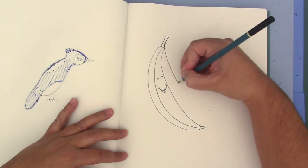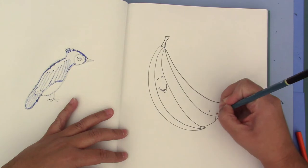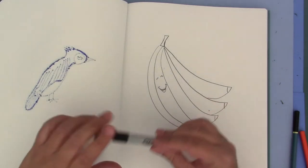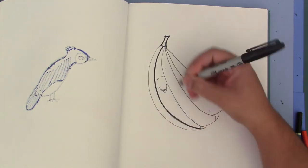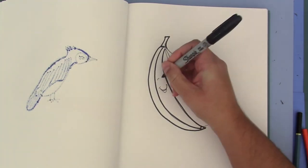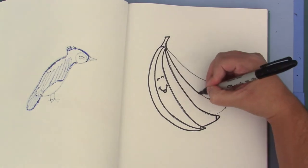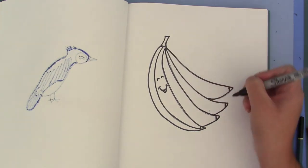How about we give him some friends as well — draw a line down, a curve for the bottom, another line, curve, curve, and one more line down and curve. Now he has some friends. Again I will outline with a black marker, starting with the top of the stem, down and working my way down, another curve. Now let's outline his face — he looks extra happy now that he has all his friends.